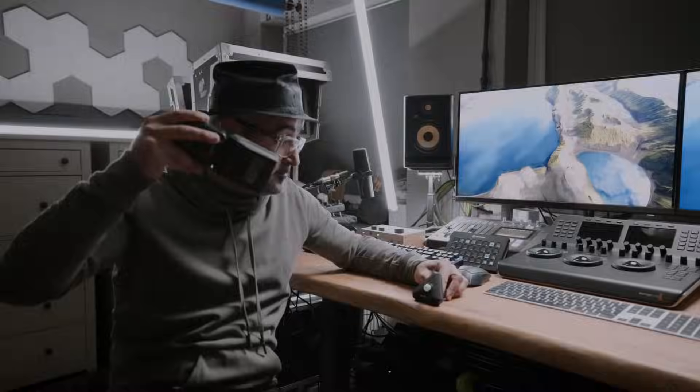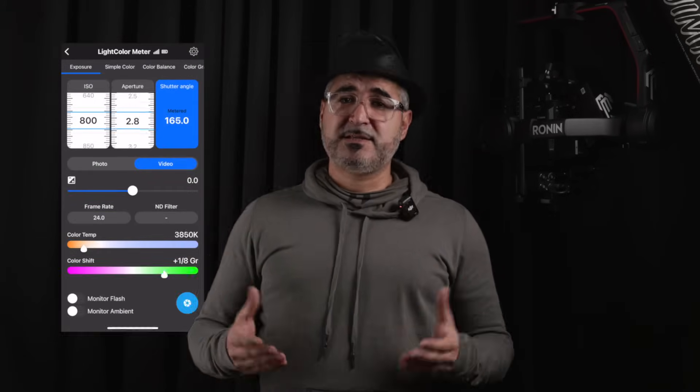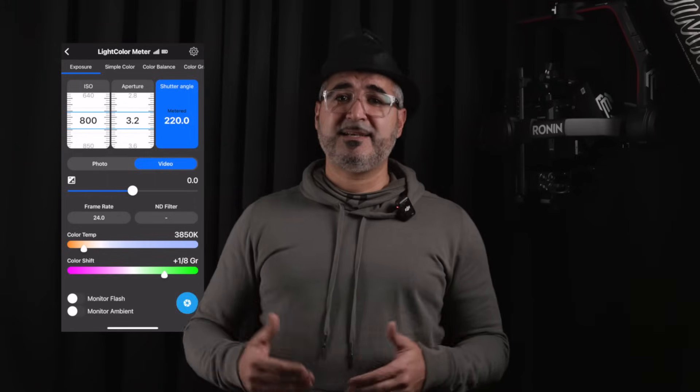You can take flash meter readings and even set up multiple meters if you're working with complex lighting setups. This meter isn't just smart — it's customizable. You can adjust settings like ambient sample rate, flash trigger sensitivity, and even create multiple exposure tiles in the app to compare different lighting conditions. Plus it supports metering for video production using frame rate, shutter angle, and t-stops.